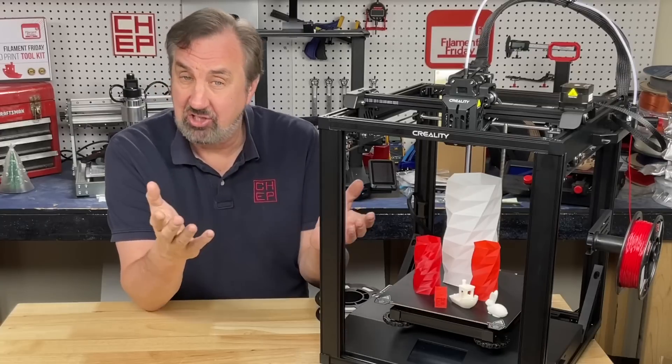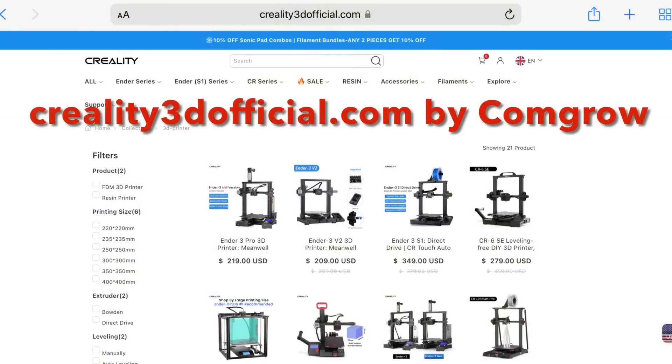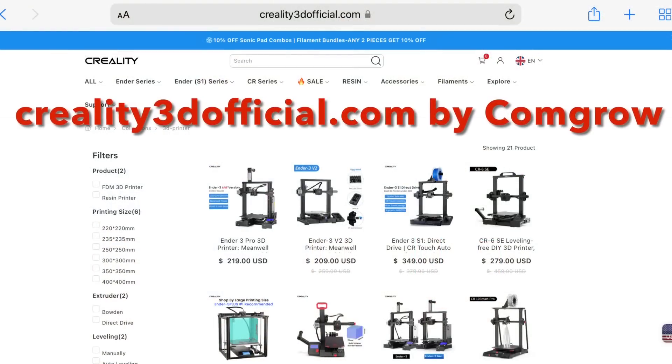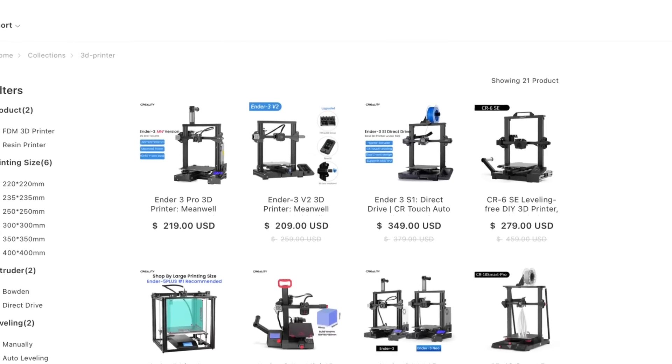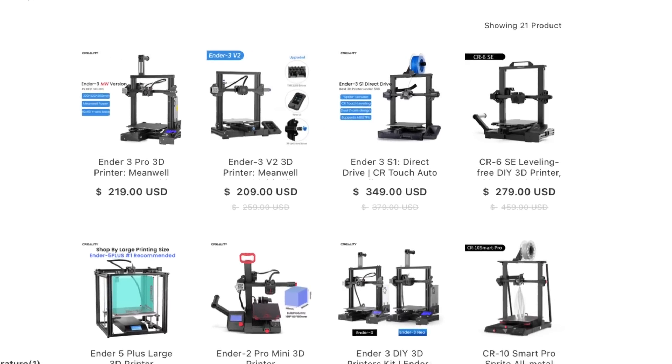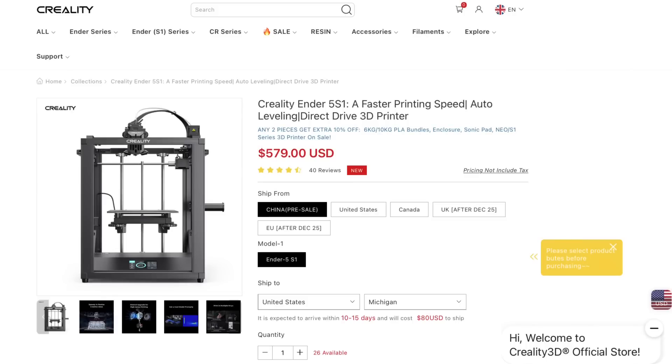If you're looking to get a machine like this, check out Creality3dofficial.com by ComGrow. They're an official reseller of Creality printers and have pretty much everything you could want, including the Ender 3, the Ender 5, and even my favorite the Ender 2 Pro. The Ender 5 S1 is available for about $579. If you like what I'm doing here, check out other videos, support the channel on Patreon, or click the Filament Friday logo and subscribe. I'll see you next time right here at Filament Friday.